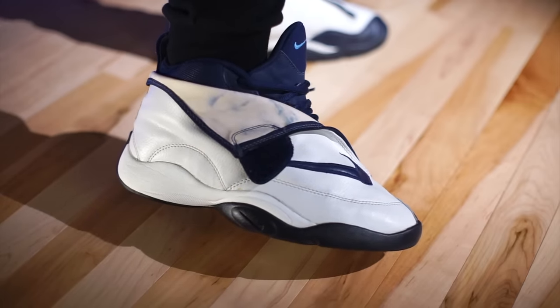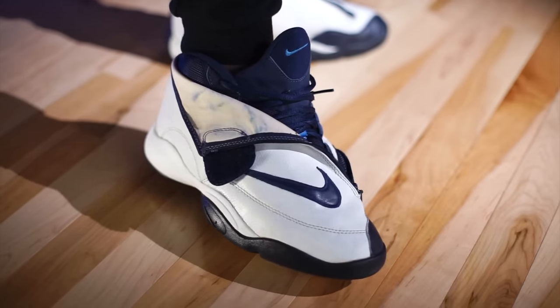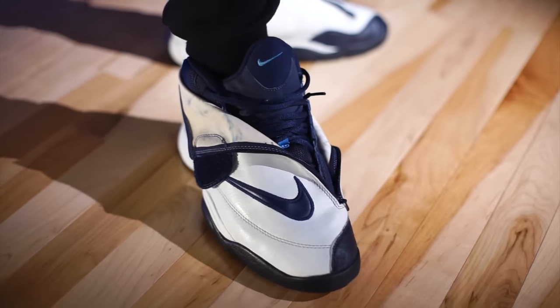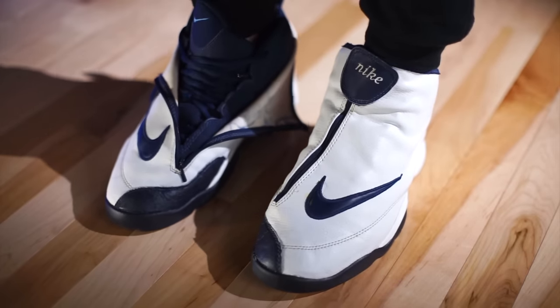These shoes are not usually wearable when you find them out in the wild, but if you do find a wearable pair — or hit up the same restorer I mentioned — they do fit true to size. Whatever you typically wear, that's exactly what I'd order, provided you can actually find a pair.